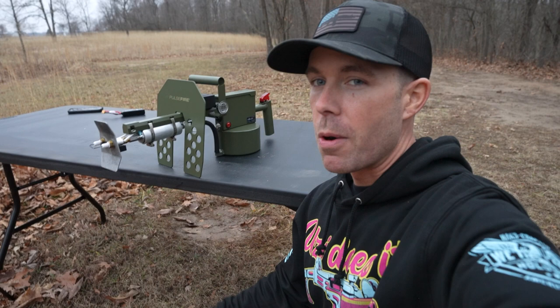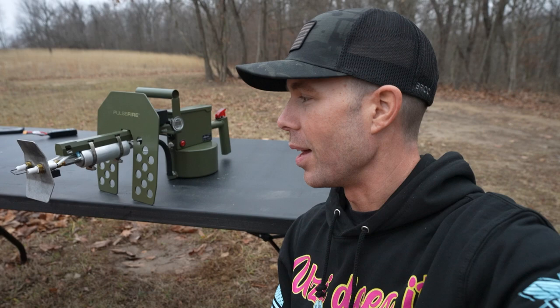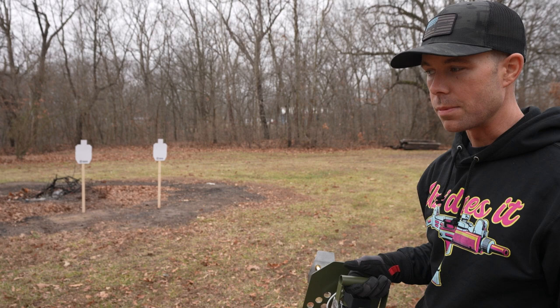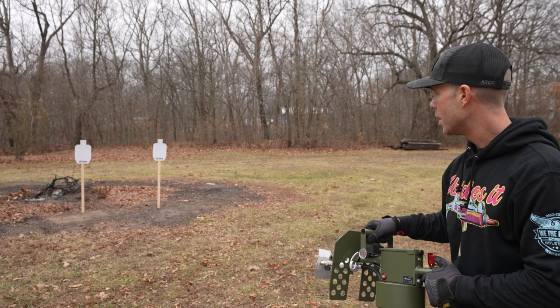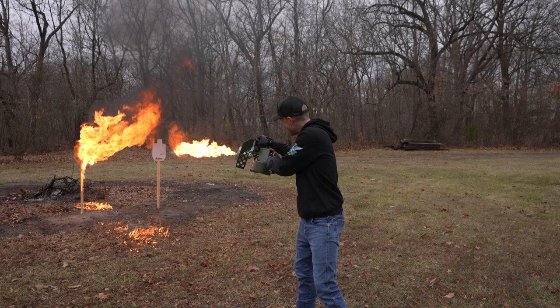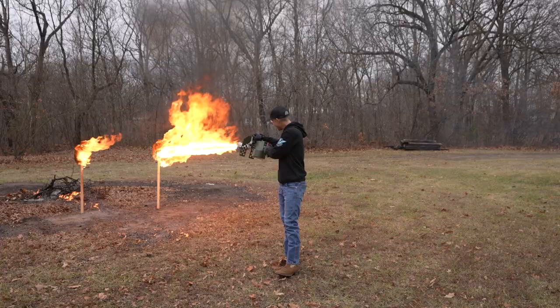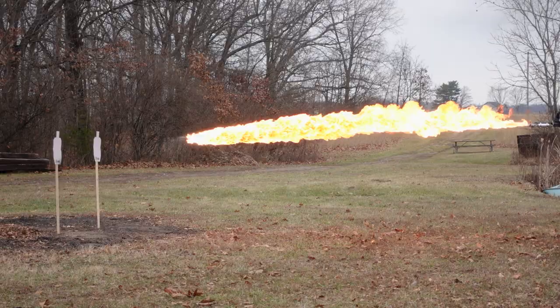Looks awesome and as you've seen it works extremely well. Flamethrowers would work for self-defense — it would probably be a horrible choice for a million reasons — but we have two bad guy targets and I want to see how far this thing can actually reach. We're going to start with the gas-diesel mix. I'm probably 20 feet away. Tank's empty. I would say that was probably 15 to 18 feet because I started at about 20 feet, took two steps forward, and that was good enough to get it.